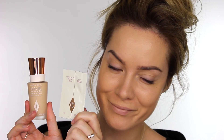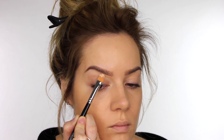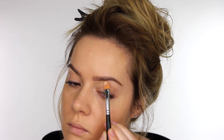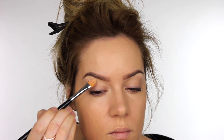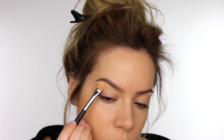As you've seen me do my foundation loads of times, I've already done it — I've used Charlotte Tilbury's Magic Cream and Magic Foundation for this look. We want a bit of a brightening effect around the eyes, so I'm applying some concealer underneath my brows to give it a cleaner look and to brighten the eye area. I'm using the NARS Radiant Creamy Concealer in Custard.